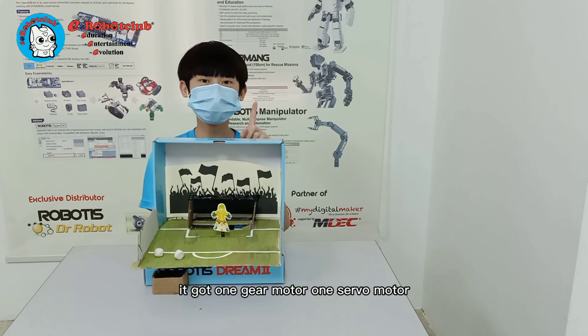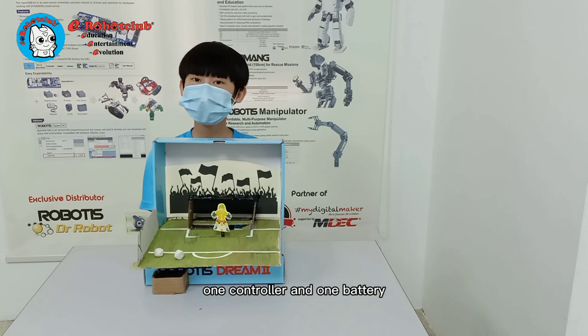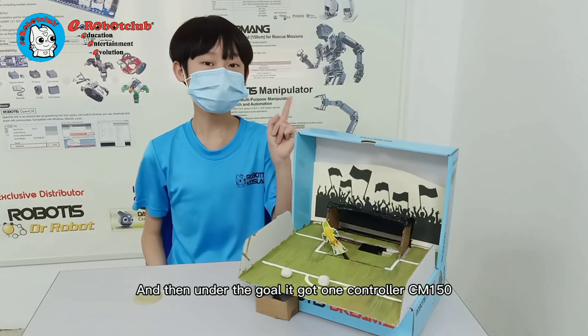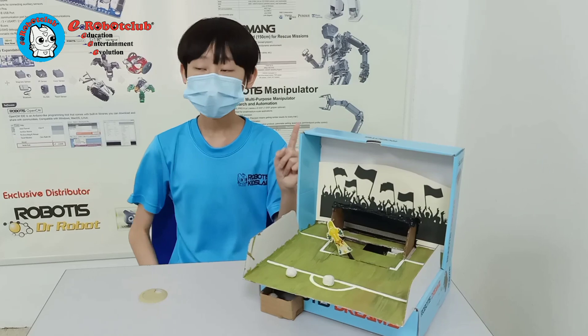It has one slot, one servo motor, one controller, and one battery. It also has one controller, CM150, and one gear motor.